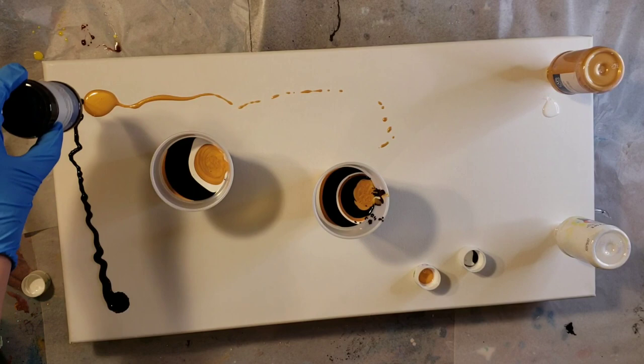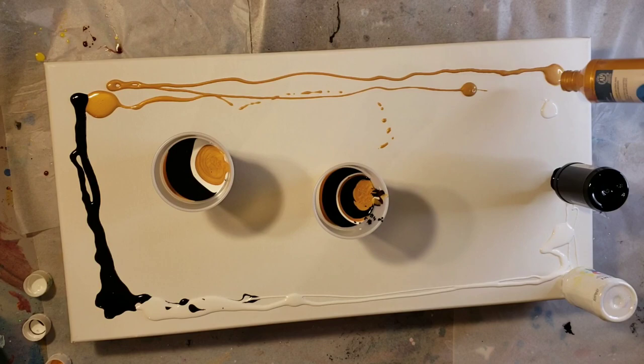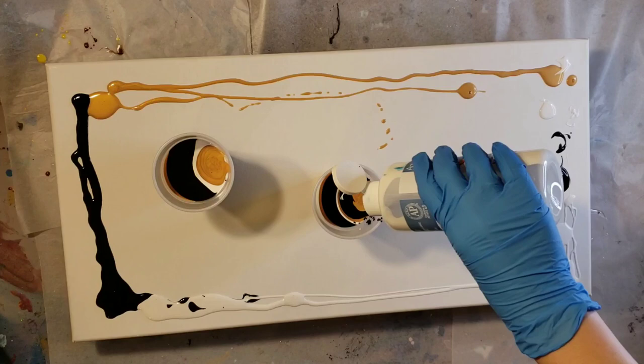After I was done filling my cups up, I just put the bottles upside down on the canvas, let them sit for a few minutes, making sure I get all that paint out of the bottles. Then I'm going to go in with my gloved hand and just smooth that paint out. I found that if you do this, it kind of breaks the surface tension and helps your paint glide a little bit easier.